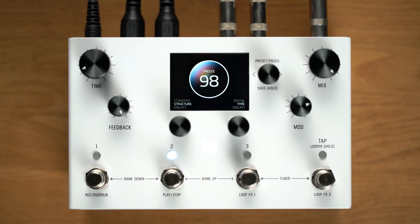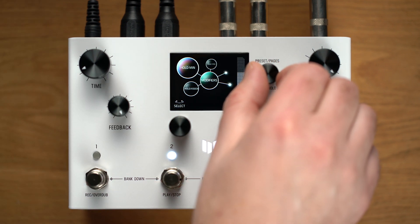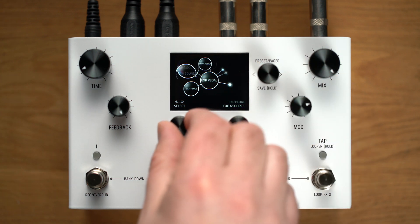LVX already makes it easy to attach a modifier to any single parameter via the assign control. Now, 1.1 gives you the ability to assign up to 7 parameters to a single modifier by using the new expression source control. Let's use C3 to move over to the expression category.